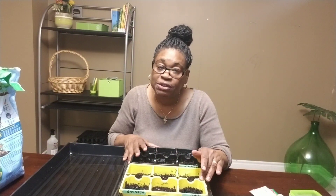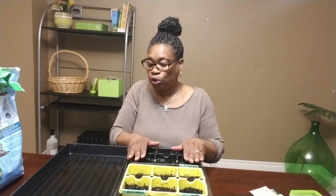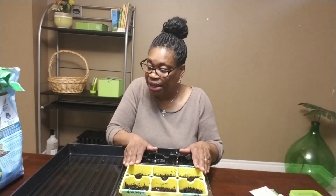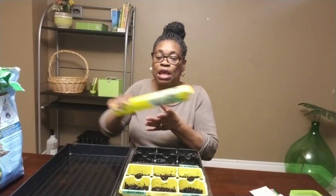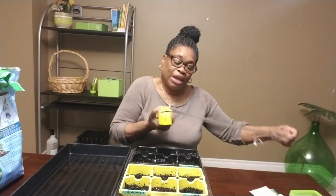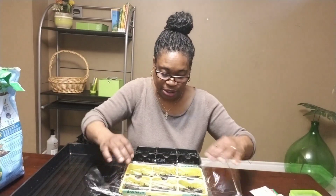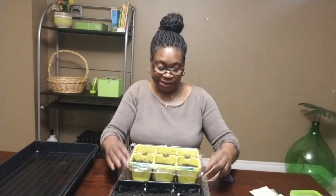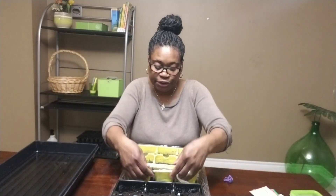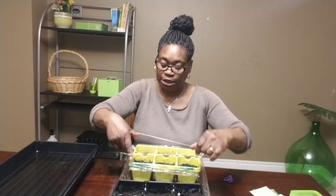The next thing I have to take into consideration is that these seeds need to stay moist while they're waiting to germinate. Normally I use a dome, but because these containers are a little high and won't fit in the dome, my alternative is to use some shrink wrap. I will wrap these containers with the shrink wrap so I still keep the moisture in, using the plastic as my dome and making sure the container is fully covered. I'll use an elastic band to keep it in place.